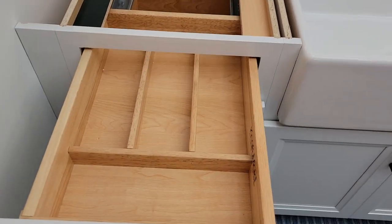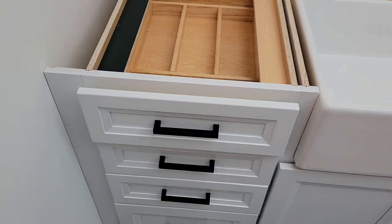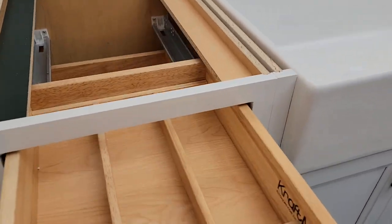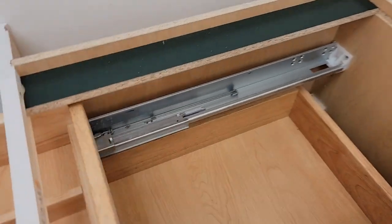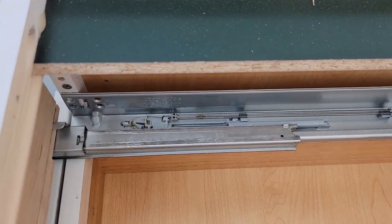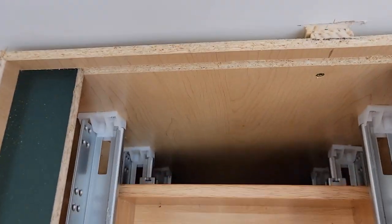The drawers I think just feel really nice. The hinges are nice — nice and big hinges. Got some springs. Got some room back there.